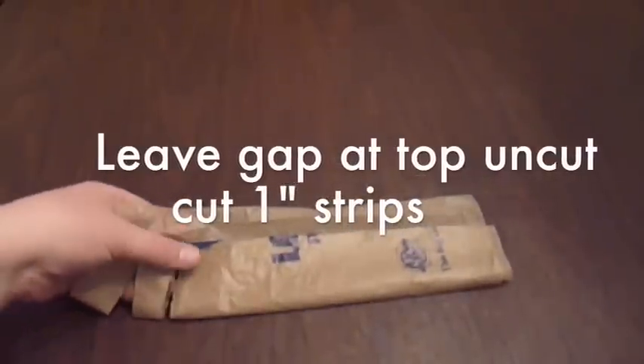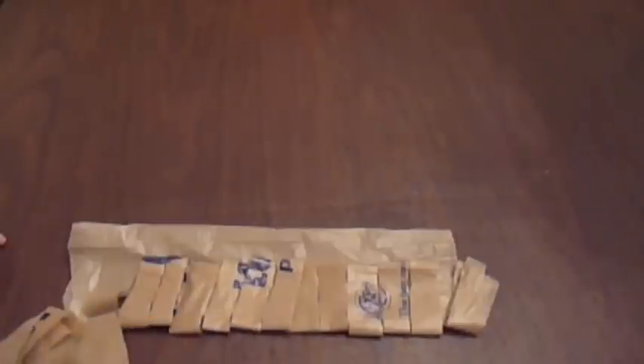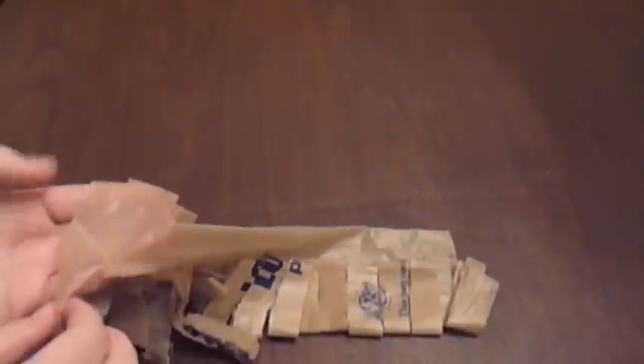Continue cutting until you get to the end. I've now cut all of my strips here. If some of them have unfolded it's going to be okay — we're going to take our hand and slide it in like it's a sleeve.